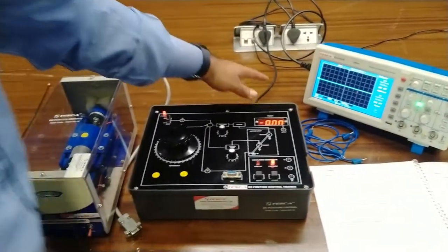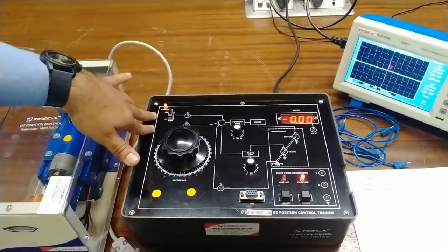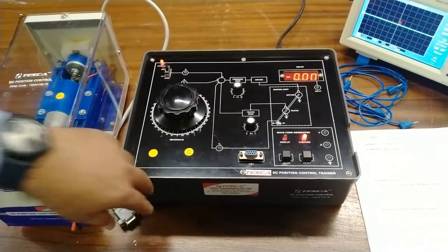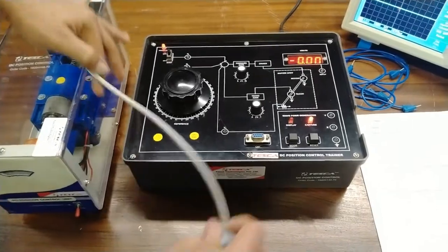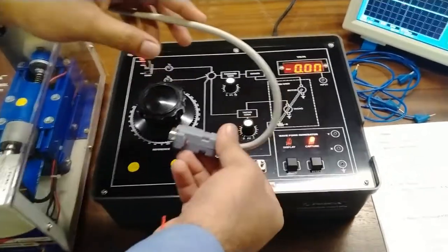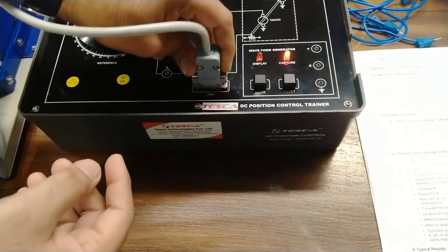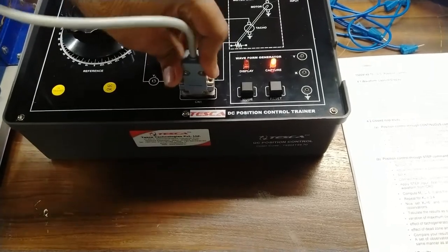As I power on this kit, you can see the power LED has started glowing and the DPM is showing zero value. Now we will connect the motor connector at the CN1 nine-pin connector here. This will be the motor's connector — so as we connect the motor here.